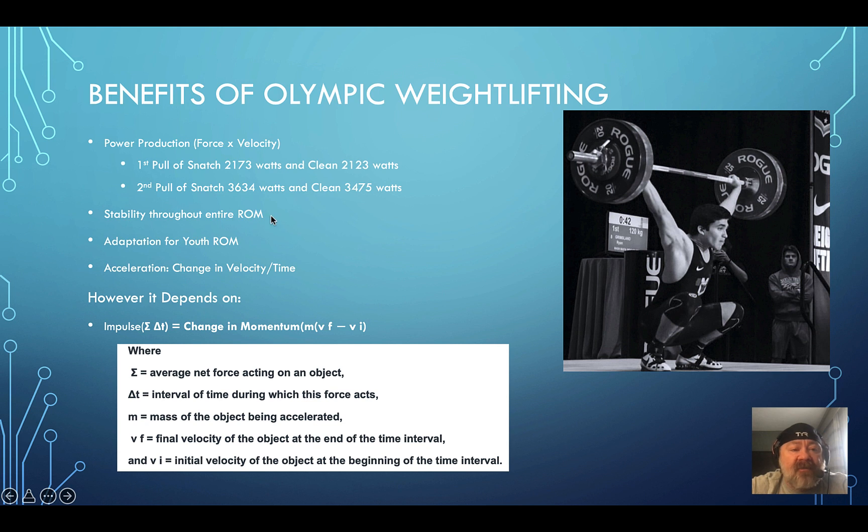Stability throughout the entire range of motion is critical. Weightlifters — like Ryan here — can move well through all ranges of motion while remaining stable. Yoga gives you mobility but the question is whether you have stability in those positions. For youth athletes, the body will adapt to almost anything if you get them young with proper movement. I've seen youth who might have ended up immobile instead become optimally mobile through proper weightlifting training.